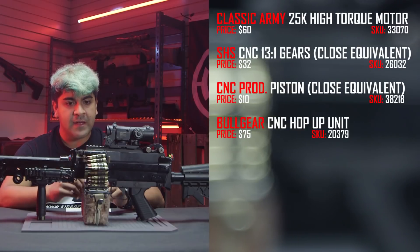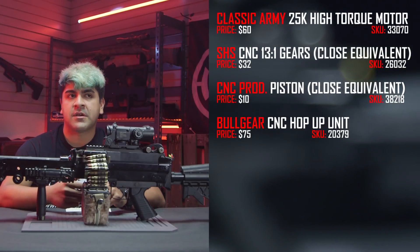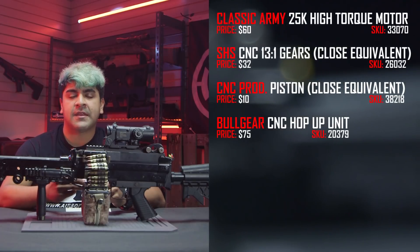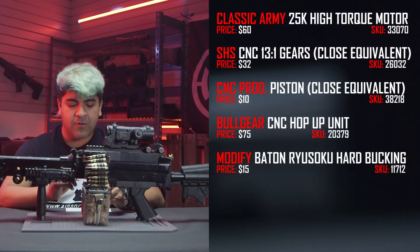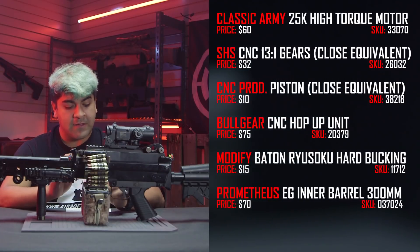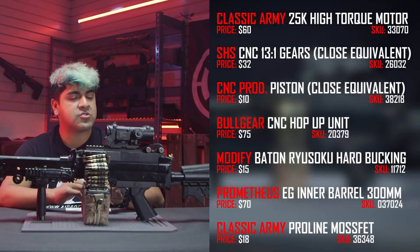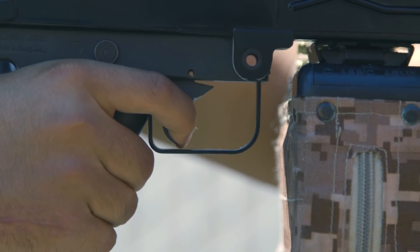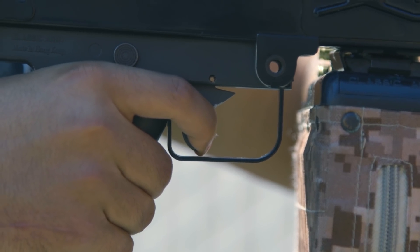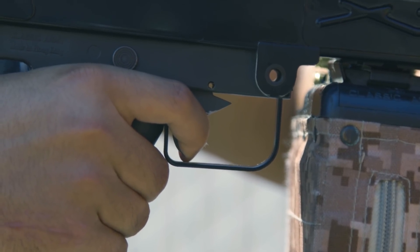I have a Bullgear hop-up unit. The main reason I switched out the hop-up unit is because the stock one cannot be R-hopped — you need to get an aftermarket one such as a Bullgear. I have a Modify hard bucking in there with a Prometheus 603 tight-bore barrel. I also have the Classic Army MOSFET, and I modified the trigger so it's actually a two-stage trigger. If I pull it about halfway, you're looking at about 28 RPS, maybe a little bit lower. But if I pull it all the way, you're looking at about 30 RPS.